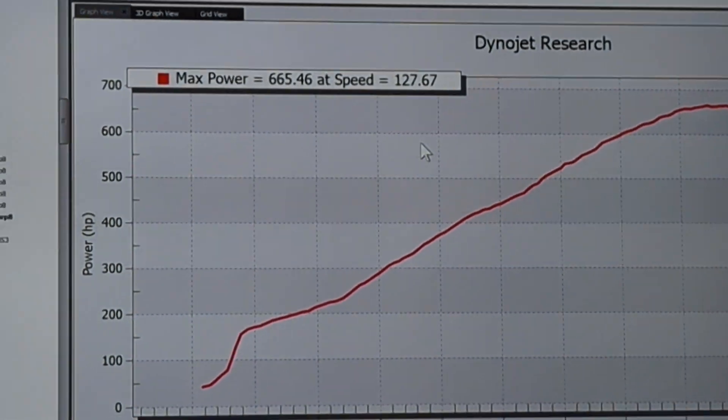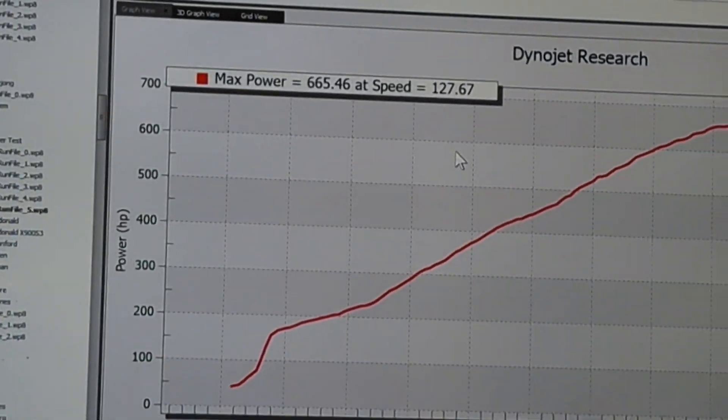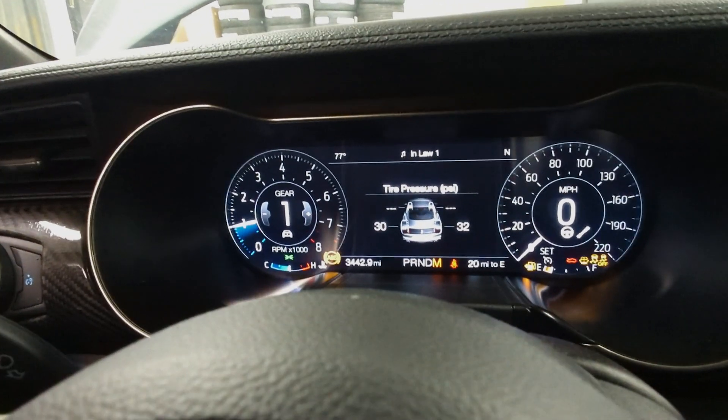665 horsepower — that's pretty close to stock power, but this thing is not stock. We'll go ahead and set it to the 50 power level next.